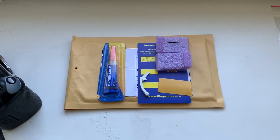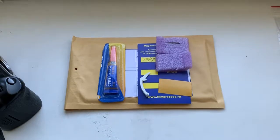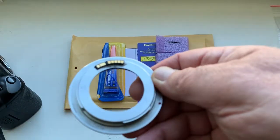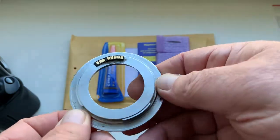Hello Jens, this video is about your chip. Look, this is your chip on my testing adapter. Now I check the chip on my camera.